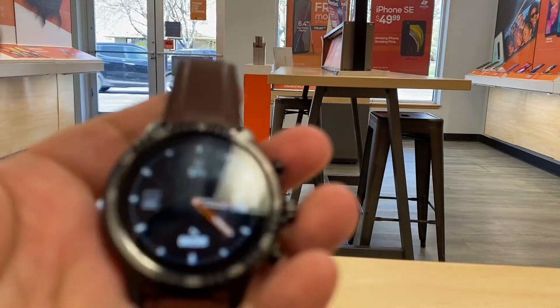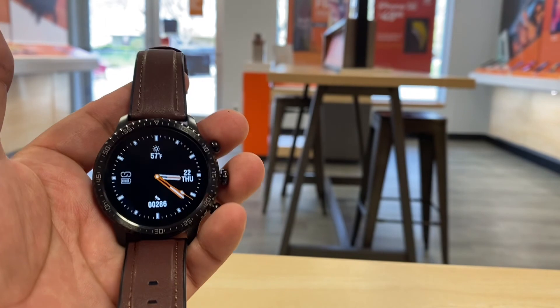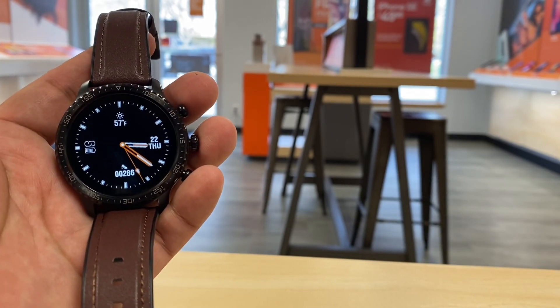That was just a quick unboxing of the Habit M9005W. My name is Marcos — if you have any questions, put them in the comments below and we'll try to answer them. Thanks for watching and have a great day!